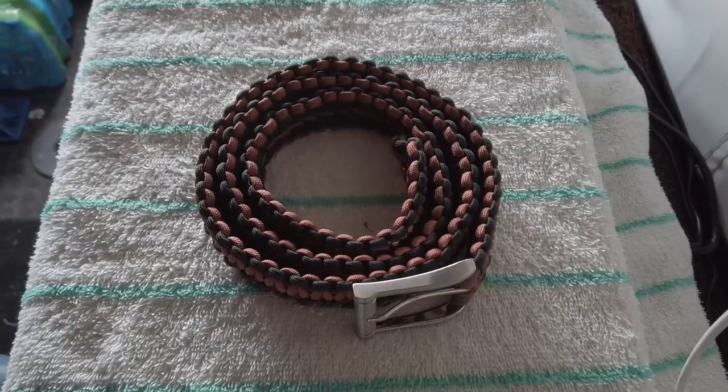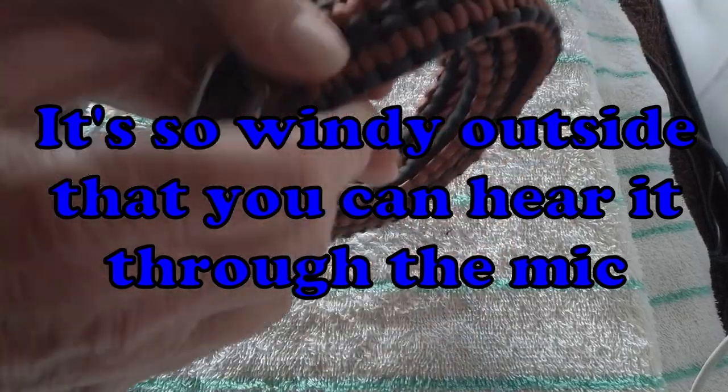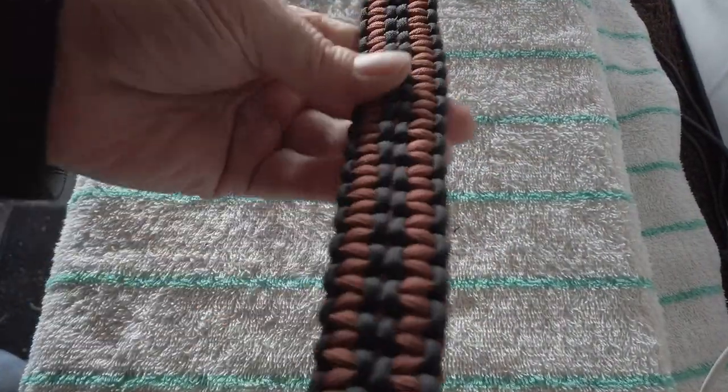I'm going to make another paracord belt for myself. I'm going to use the bronze and the black, suggested by Dave from Get Event Adventure.